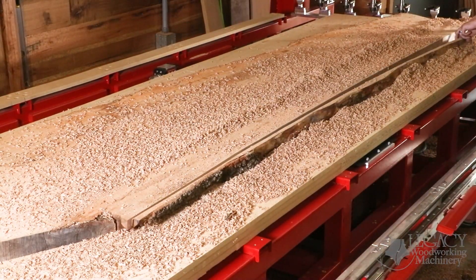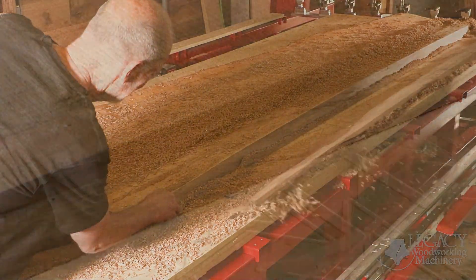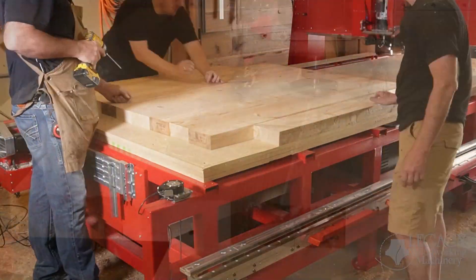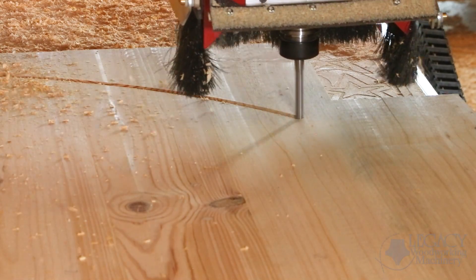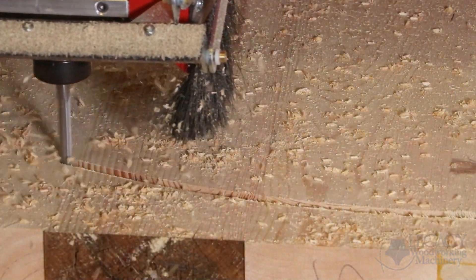Once joined, the slabs are ready for glue-up. Glued-up tabletops can either be resurfaced or cut out into any shape or size on the CNC. For example, Ronnie's system cut out this round 5-foot diameter tabletop.